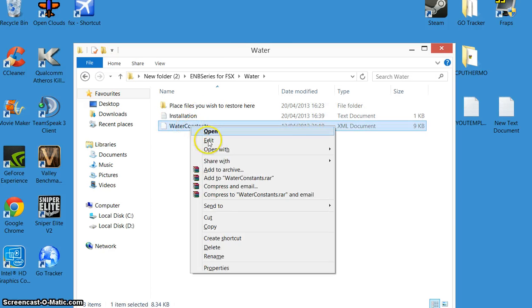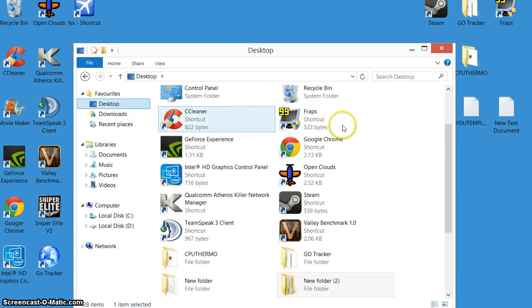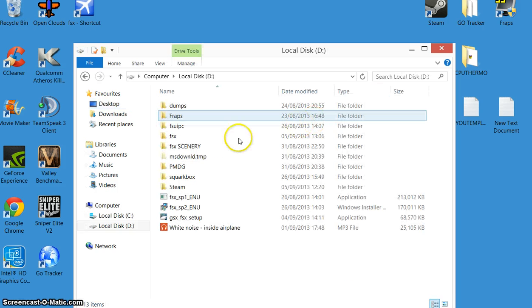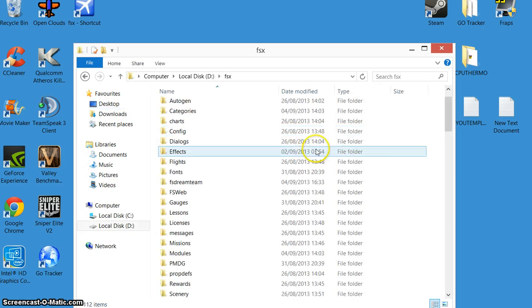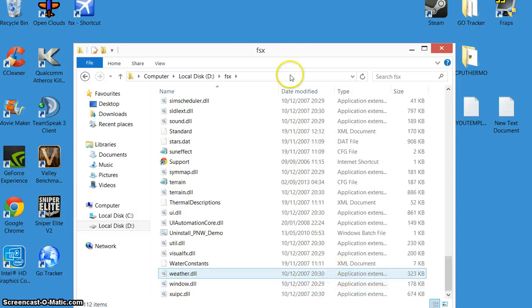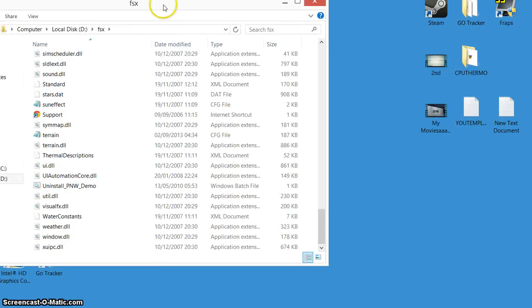The first thing we're going to do is the water, so right click and copy. These files have to go in your main FSX route. If we go to the desktop, yours will be in your Program Files, Microsoft Games, FSX. Mine is in Computer, D drive, FSX. It just needs to go in here. But before you paste it in, keep a copy of your old one in case you don't want to use this mod anymore.